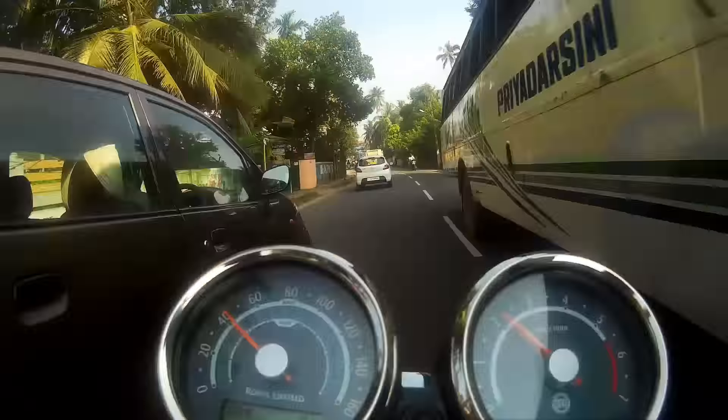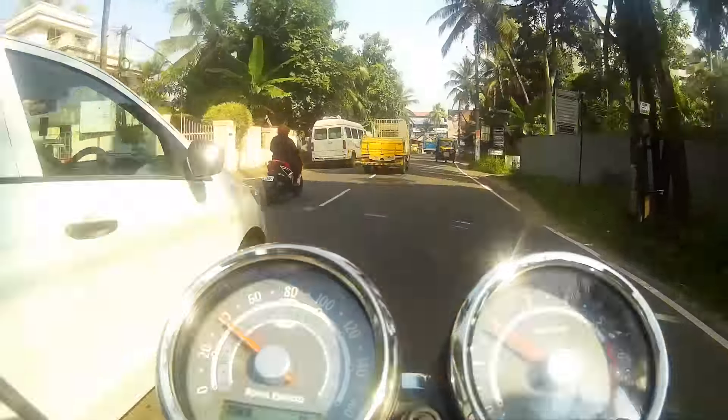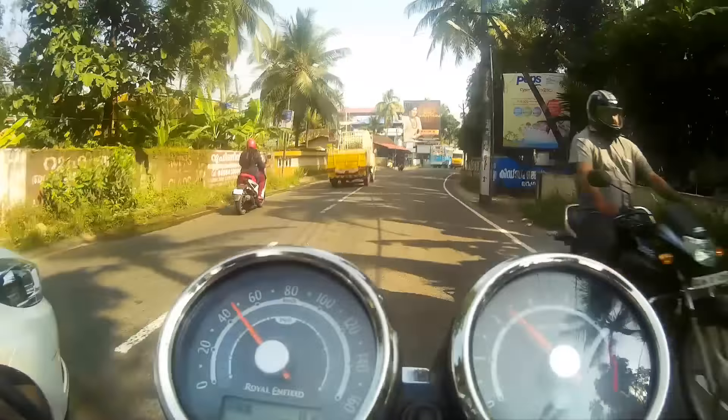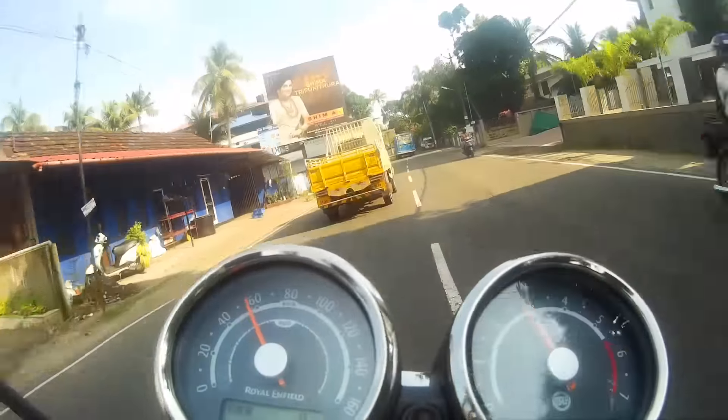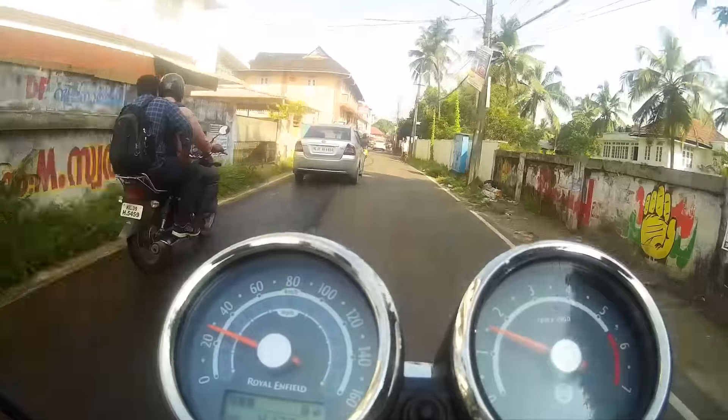I like the overall video quality and the colours. The colour this camera captures is awesome — though it looks a bit fake, it is lovable. The 170-degree wide angle is apt for capturing daily moments and moto vlogging, that's what I feel.